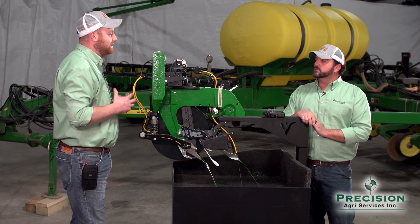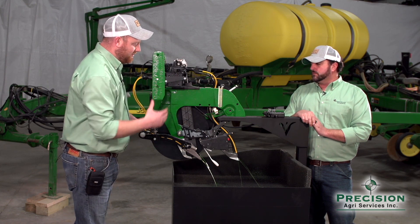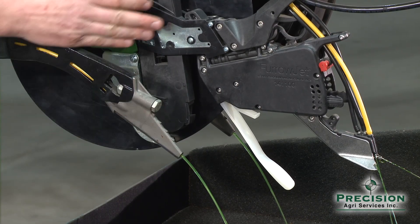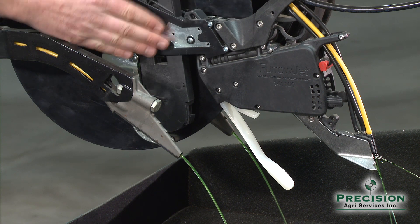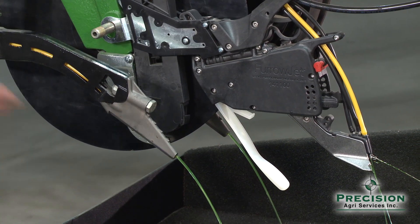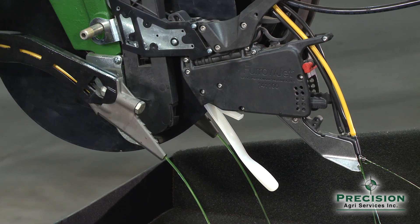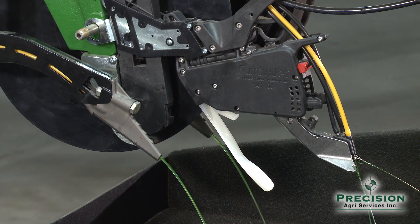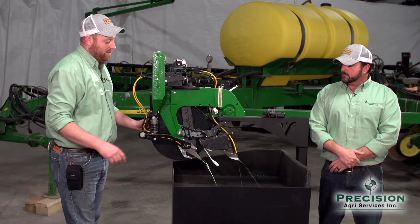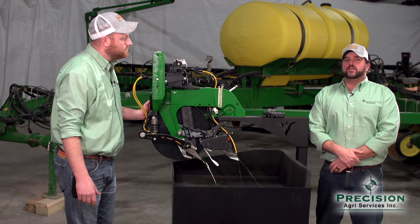If you look at everything Precision does, they're all about precision placement of a particular thing to give you the best result of your product — and it's the same with V-Apply. Your Conceal knife and liquid will always be three inches over and can't be placed any closer to harm the plant. The liquid will be there when the plant root reaches it. Same with FurrowJet — placing liquid right off to both sides so when that seed germinates and roots emerge, it's right there waiting to be absorbed into the plant.